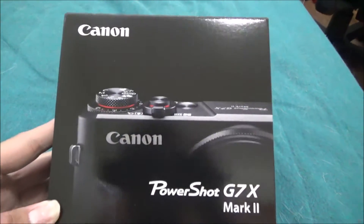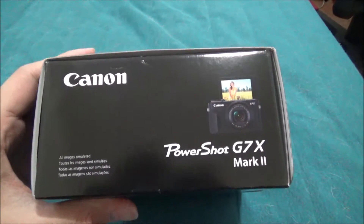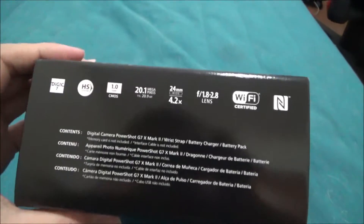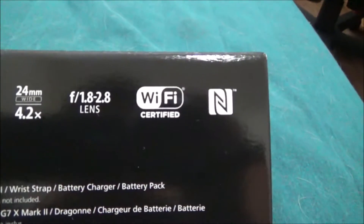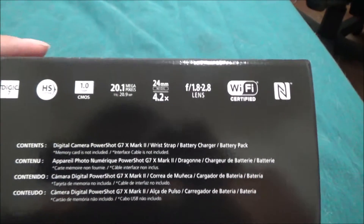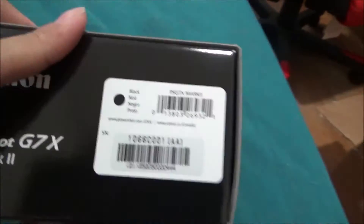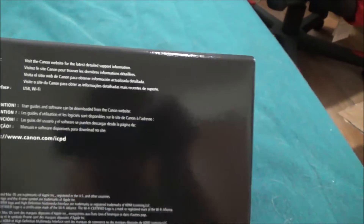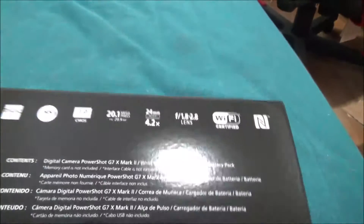This is gonna be my new vlogging camera. There's a bottom, there's a side with a flip-up screen, and here's some other information. On the top there's Wi-Fi — I can't wait to vlog, take some pictures, and send them directly to my phone. Here's the other side — nothing much at the back.